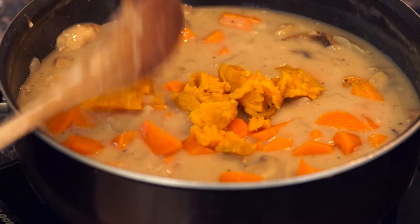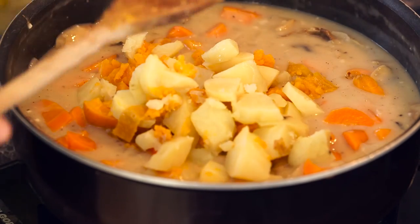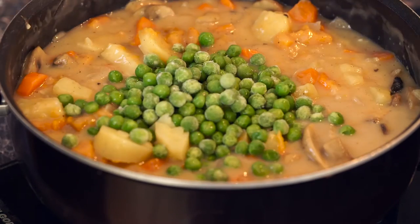That is our potatoes, sweet potatoes, and carrots. And now for our frozen vegetables, we're going to add in our frozen peas and green beans.